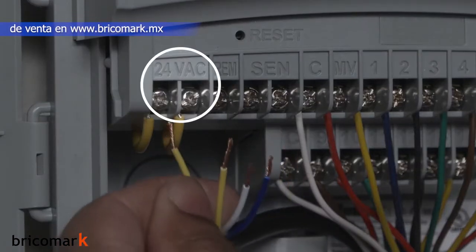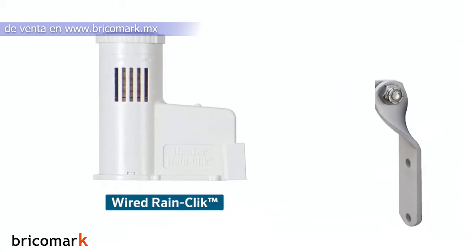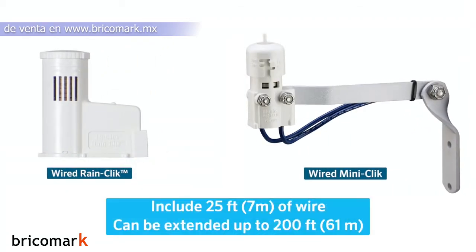For wireless sensors, we'll use the 24 volt terminals. Wired RainClick and MiniClick rain sensors include 25 feet or 7 meters of wire and can be extended up to 200 feet or 61 meters using the same type and gauge of wire that is already attached to the sensor.